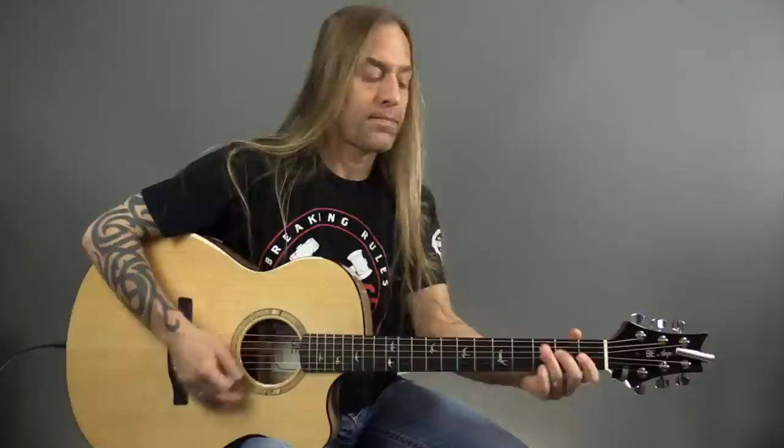So if I play it kind of in real time here, you're going to be doing this. One, two, three, four. Then we're going to start all over, so we're going to hit that again.